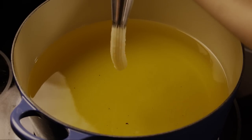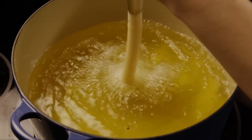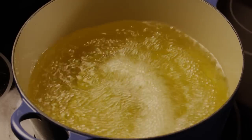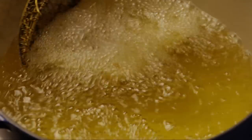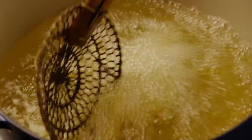When the oil has reached 375 degrees, carefully pipe the batter into the oil in lengths of 5 to 6 inches, depending on the size of your deep fryer or skillet. Be careful not to overcrowd the fryer. Fry the churros until they're golden, turning them occasionally with a spider or tongs to ensure even cooking.